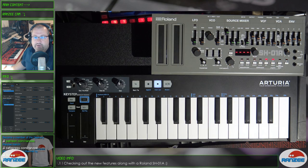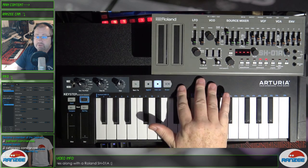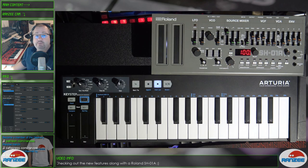So to recap: new randomness feature of the arpeggiator, new octaves, new sequence length mode, new arming of the starting and stopping. Thanks for watching the video on the new firmware 1.1 of the Arturia Keystep. I hope you enjoyed it — leave a comment below if you want to ask any questions, stay tuned for more videos, and don't forget the live stream. Catch you later!